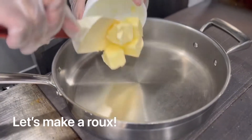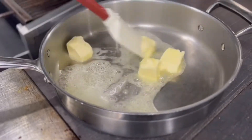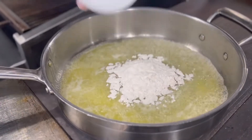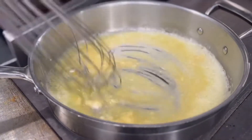Let's go ahead and start making our roux. You're going to melt the butter, and while it's completely melted, you're going to go ahead and add in your flour. We're going to cook out the flour so that you no longer smell the starchiness. It's okay if it totally browns.